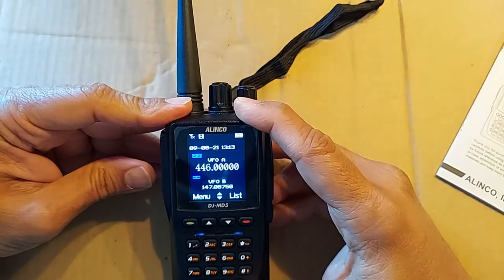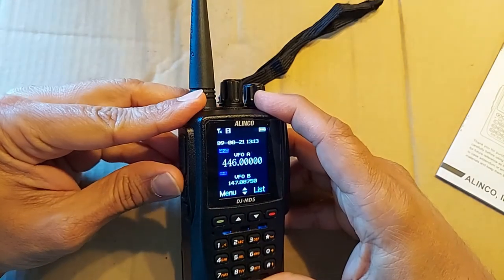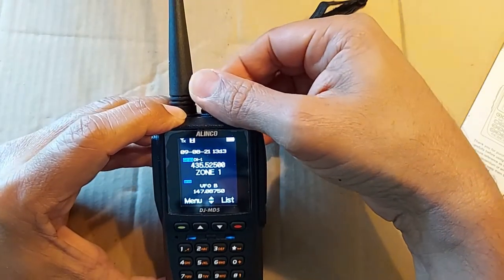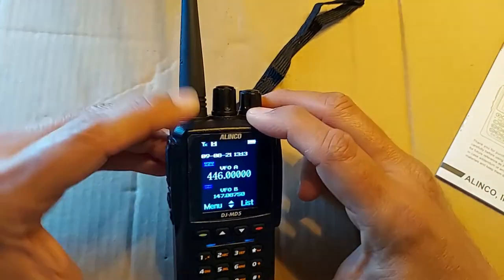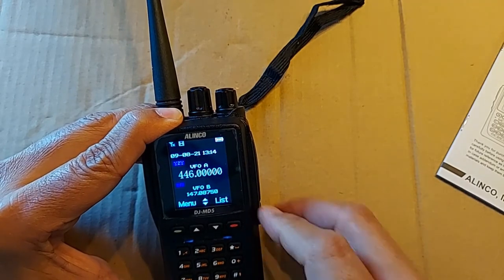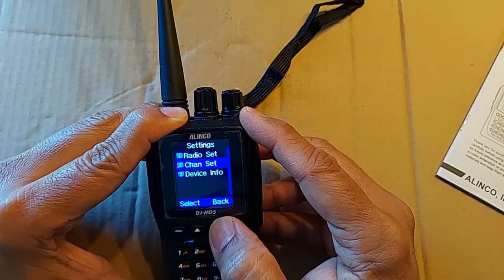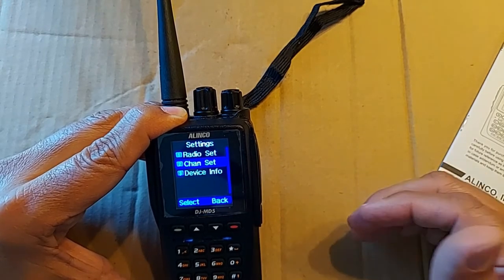So to move between channel mode and VFO mode, you long press the PF1 key. Here you're back to channel mode, and you switch channels with the knob. Go back to channel 7, and then again back to VFO mode. Now in VFO mode the transmission is prohibited. If you want to allow transmission, you go into menu, settings, then channel settings. Even though you're not in channel mode, you still go to channel settings because VFO A is the A channel and VFO B is the B channel.